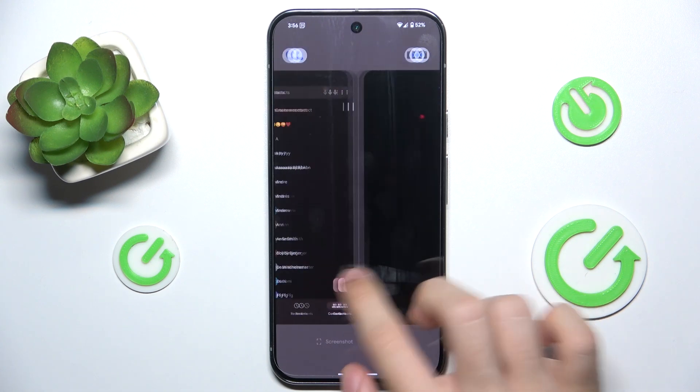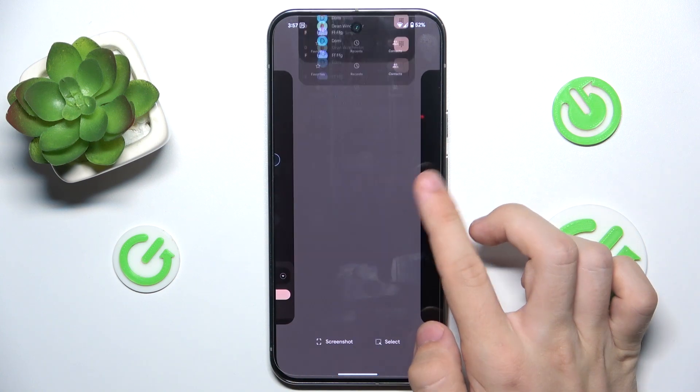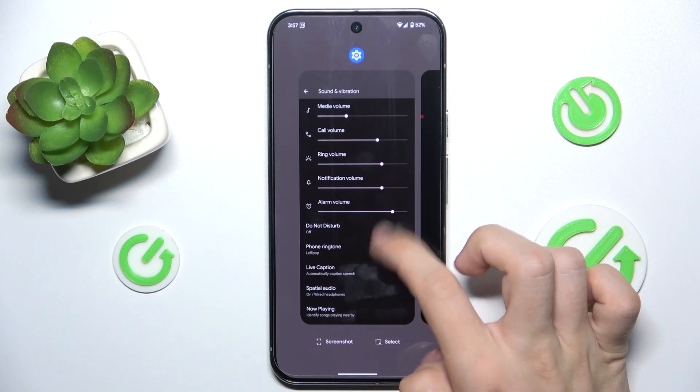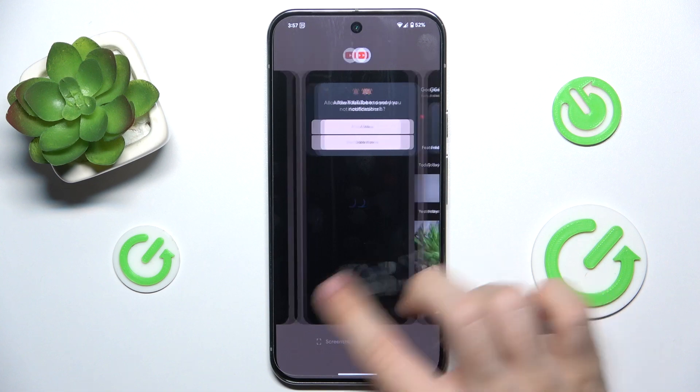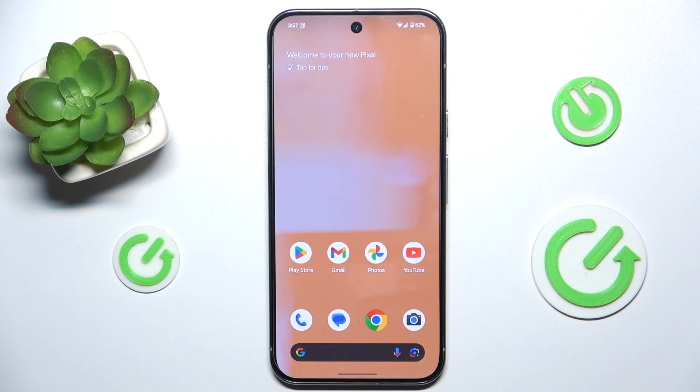and hold, then I have all of these apps opened. To close them, swipe them up. You can also close all at once by swiping to the left and clicking on clear all.